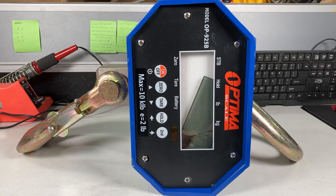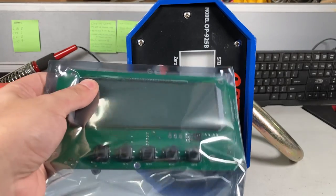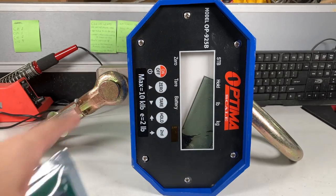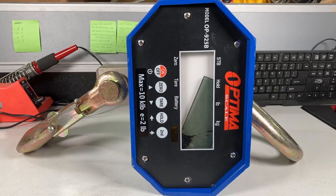Let me show you the new board — that's the new board and the buttons are on there. I have to remove the faceplate, so you can see me slowly working on it, or I'll fast forward I guess.